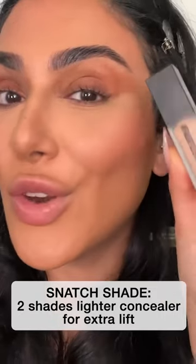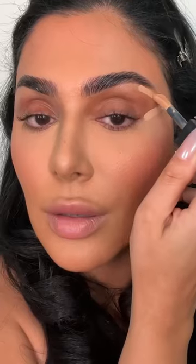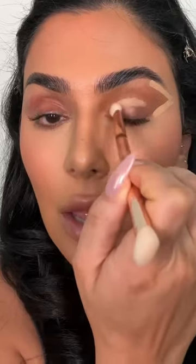About four shades lighter than my foundation, and we're gonna snatch here — create a little lifted V here. Now we're gonna do the inner corner here and then create a little lift here. Gonna blend that out.